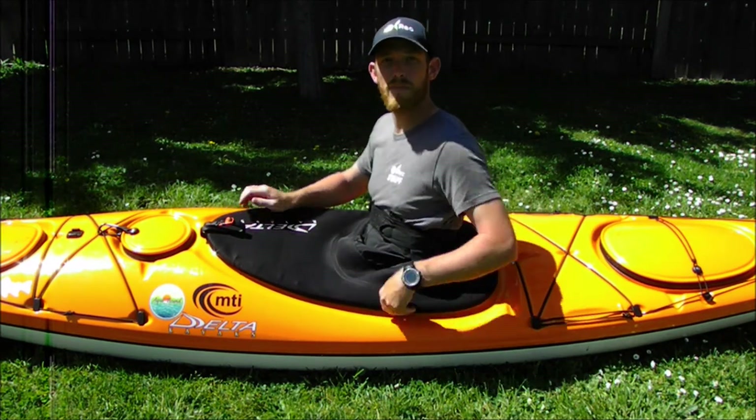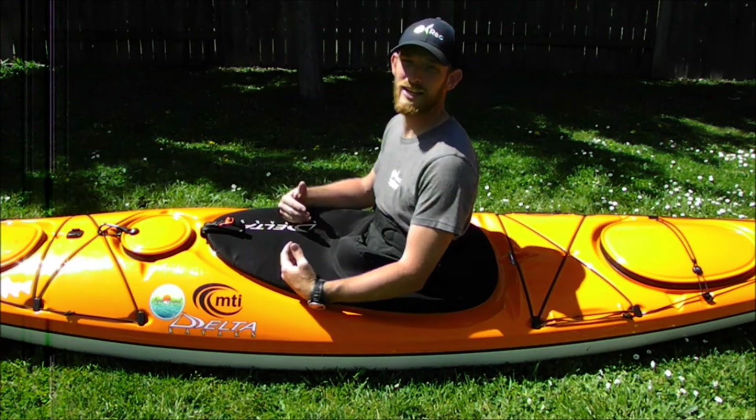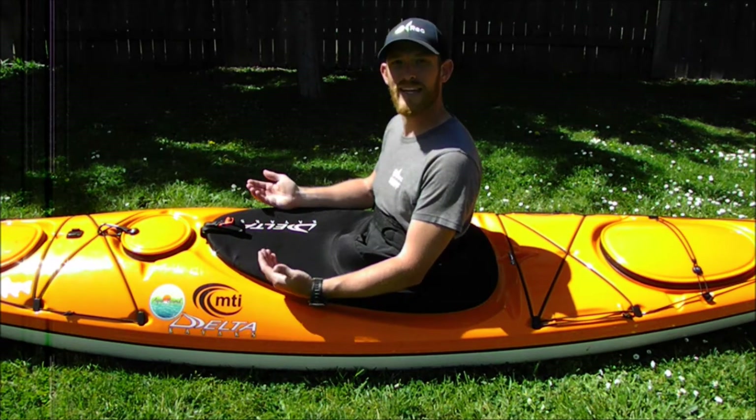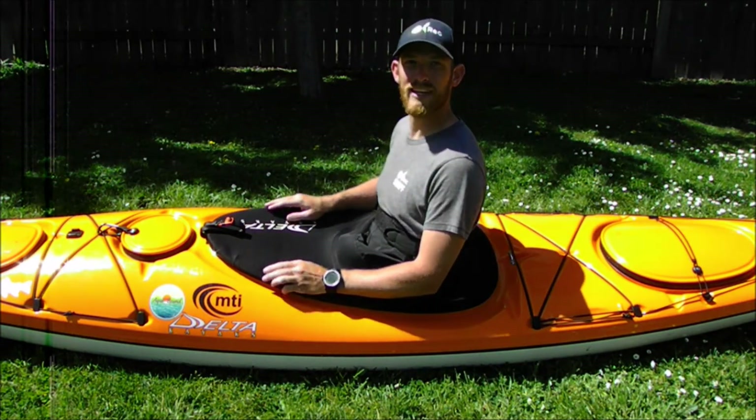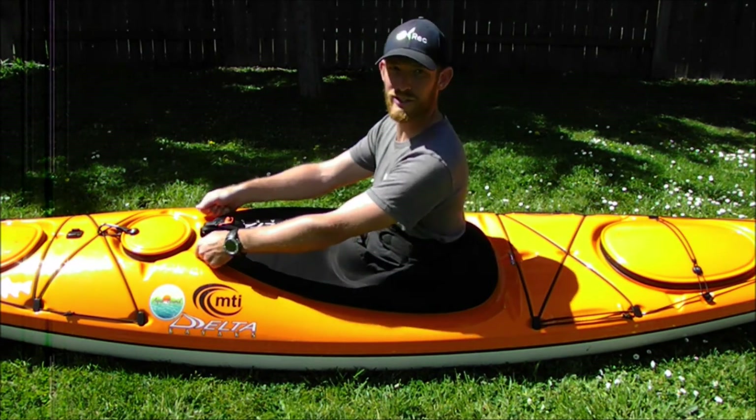Sometimes your skirt will pop off during this process and you'll have to start all over. If you keep having this problem, wetting your skirt will help make it a little more stretchy and easier to put on.